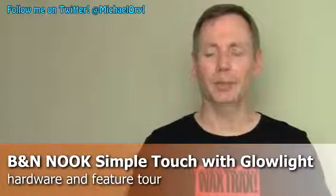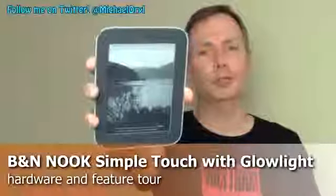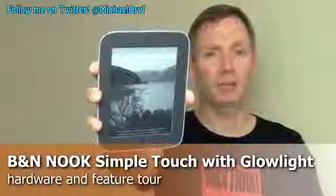Hi, this is Michael Orle from mobilebaron.com and this is the Barnes & Noble Nook Simple Touch with Glow Light. It's available now for $139.